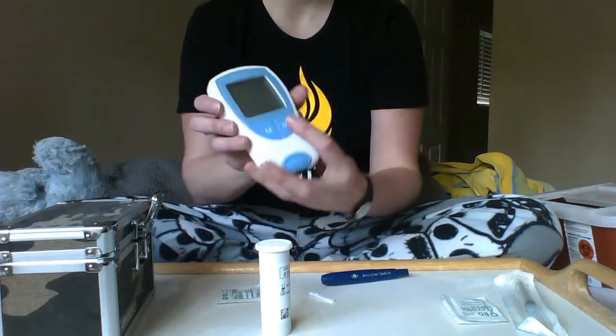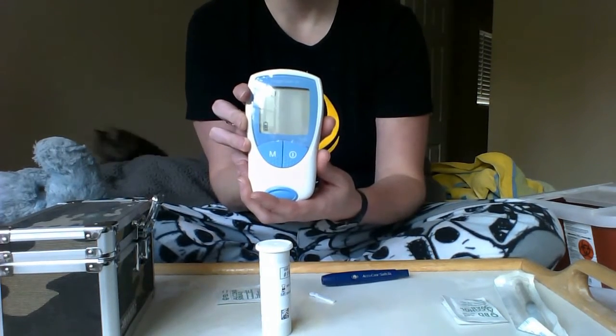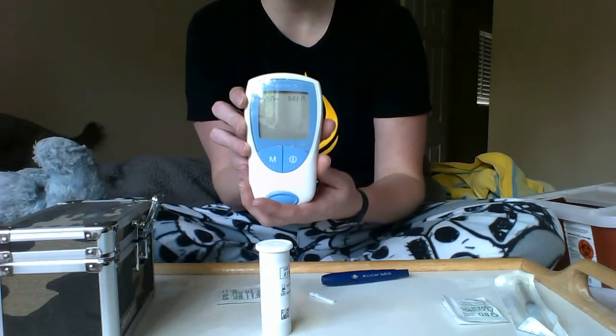We're going to turn on our machine by pressing the power button. Give it a moment — it's ready to receive a stick.